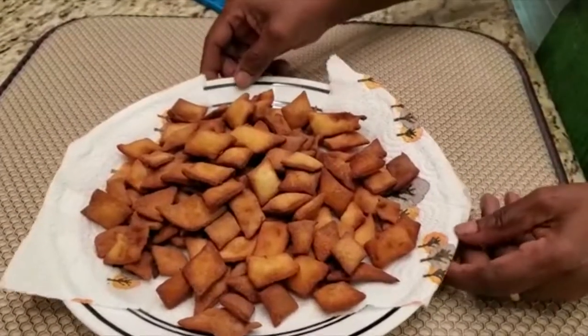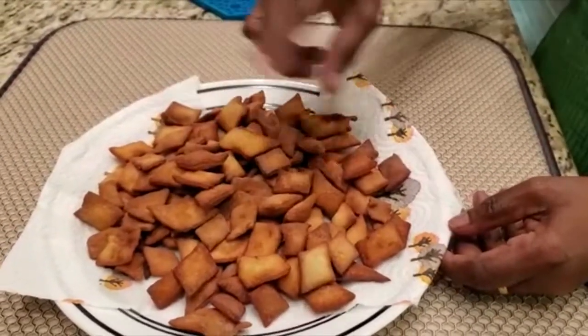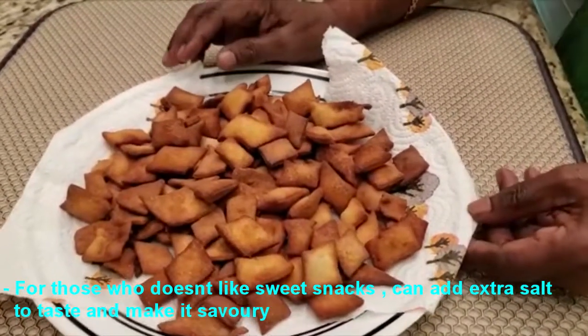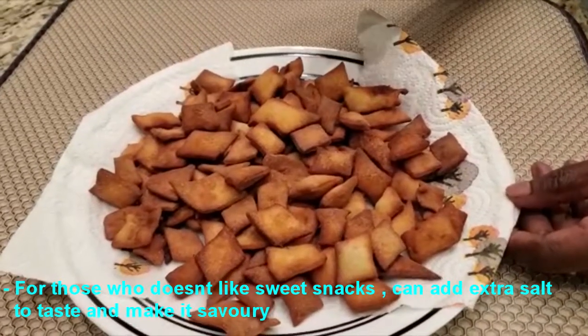Now we have done a watermelon. When you're doing a lot of sugar, I am using sugar. If you have a good taste, you will be able to get a good taste.